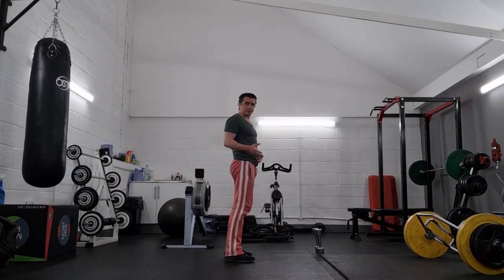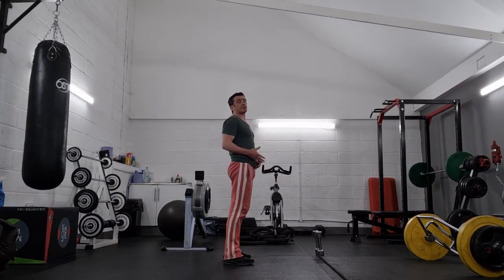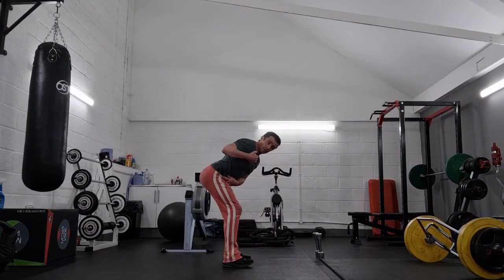I'm going to show you the movement. I'll demonstrate it without weights to start with. The crucial thing in setup is that it's going to be like a deadlift position, which means we want a neutral spine.